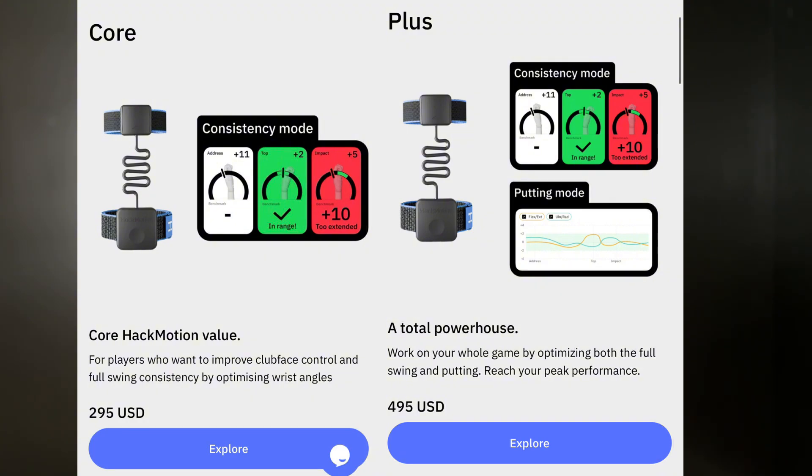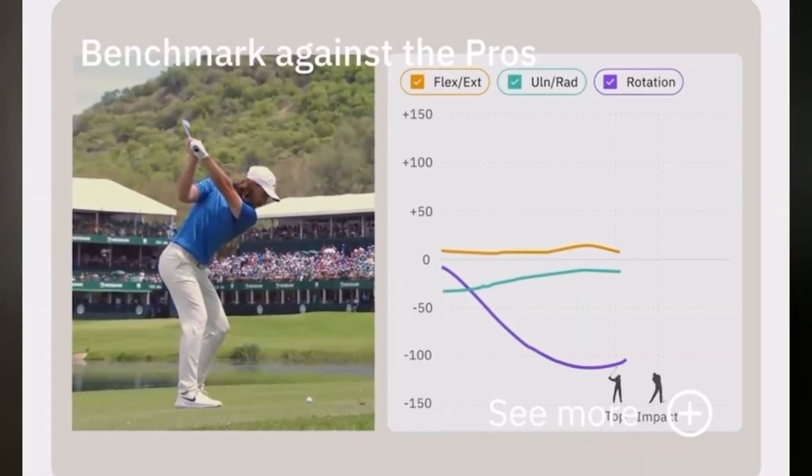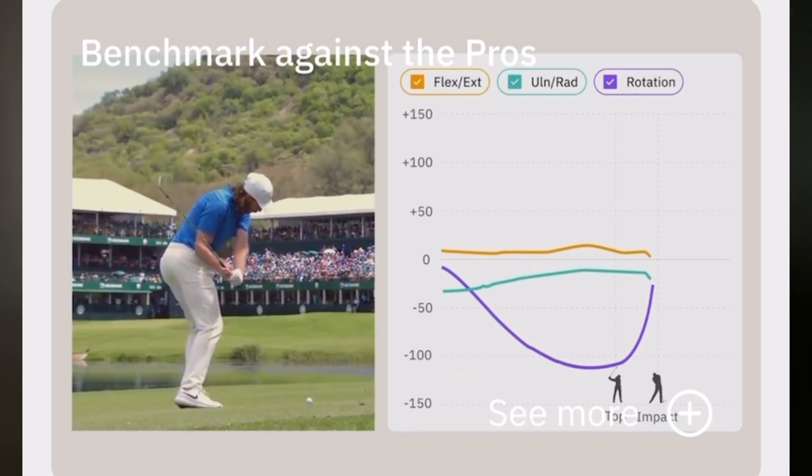You can start at the core package and work your way up if you feel like you need more data. Personally, if I was first starting out with Hackmotion, I would probably go with either the core or the plus. But knowing what I know now after using it for well over a year, I would probably go with the pro. I know it's a lot of money, but it gives you everything you need to know, and I love comparing myself to a tour pro — it's somewhat depressing, but I love seeing where I need to improve to get to that level.